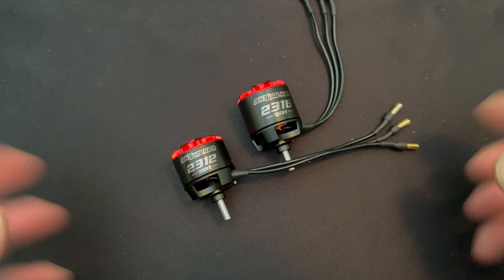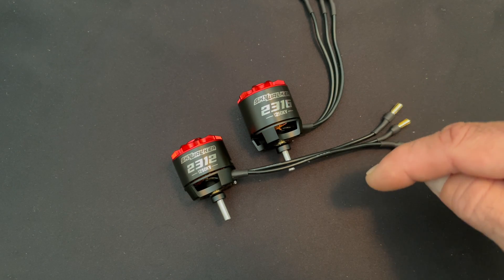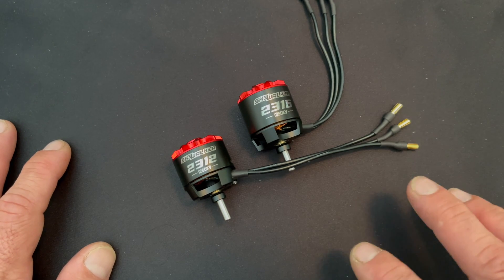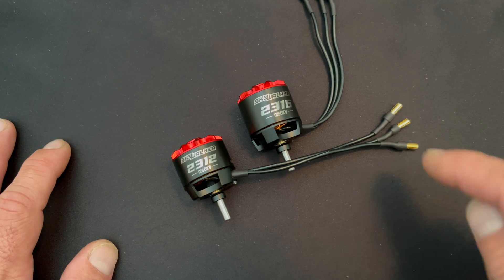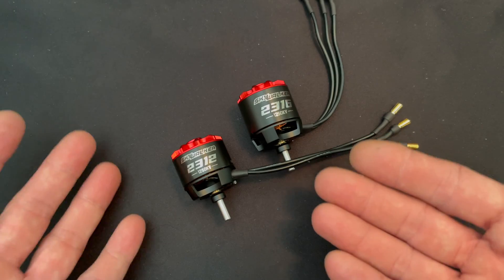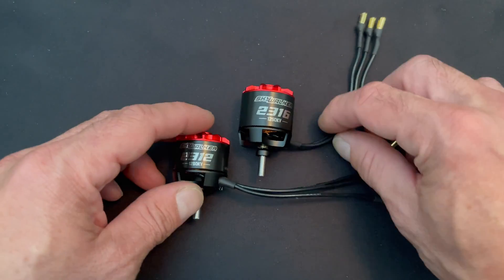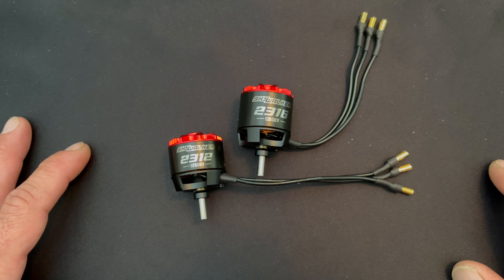These are pre-production samples, so don't mind the markings on them. There will be more information in the link below. If you have any questions, comments, concerns, or recommendations, send us an email at northamerica@hobbywing.com. This is just a quick introductory look at the new Skywalker 2300 series motors.